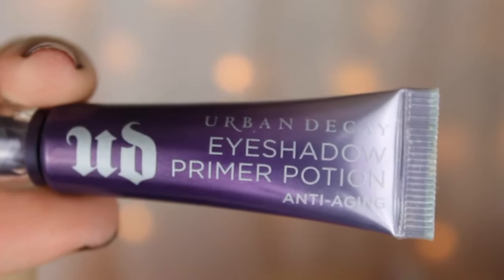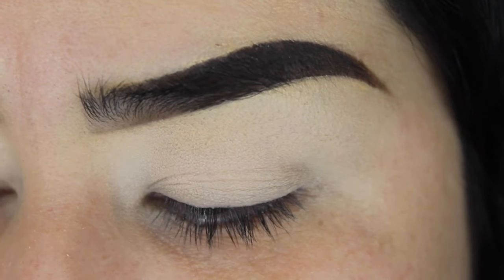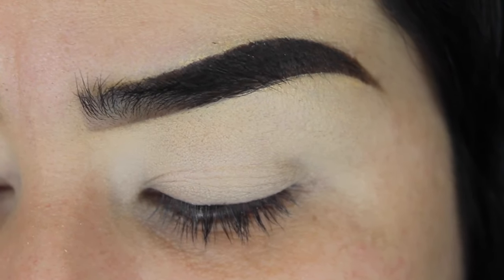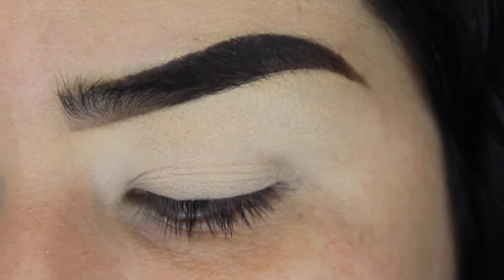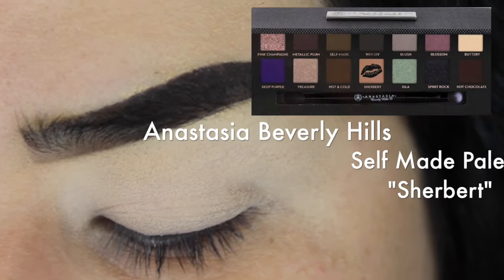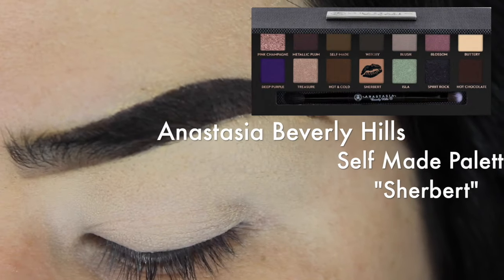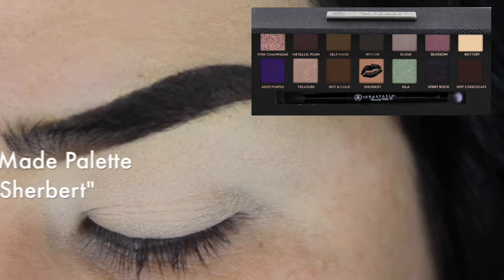I already primed my eyelids with my Urban Decay Eyeshadow Primer Potion and then set my eyelids with a light powder just so the shadows can blend in easier. Now with my Anastasia Beverly Hills Self-Made palette, I'm gonna go with the color Sherbert and use that as a transition color on my crease.